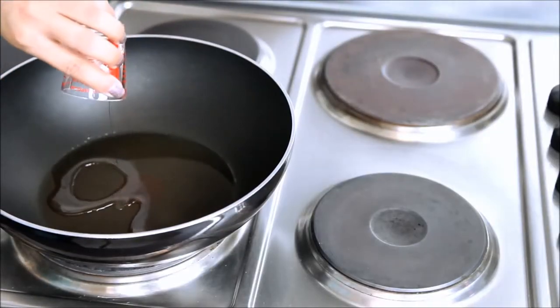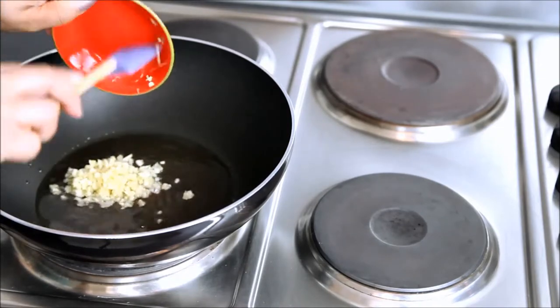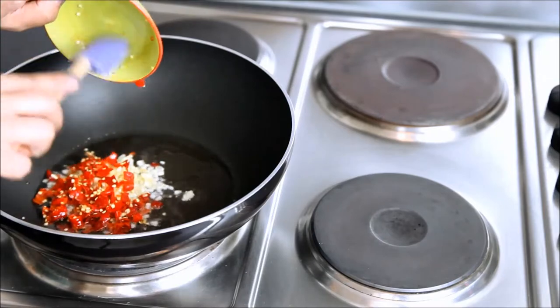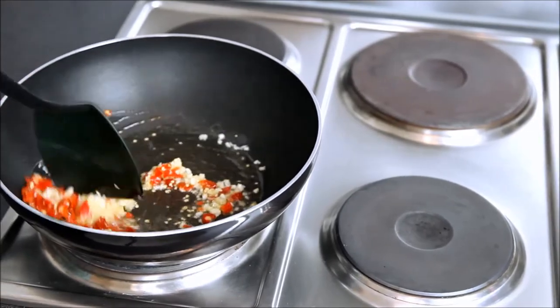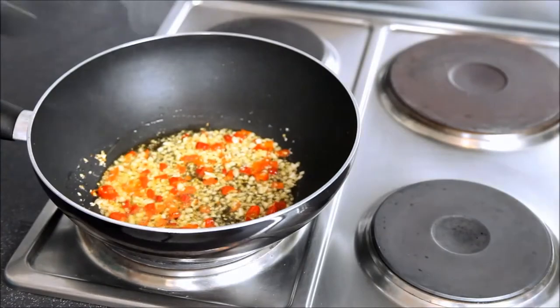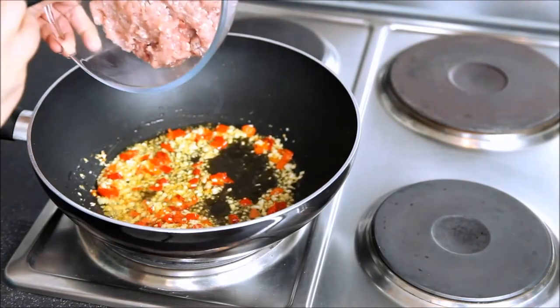I'm heating the oil and then I'm adding my garlic. Once the garlic is in, I'm going to add my chicken.